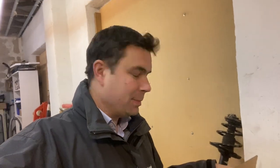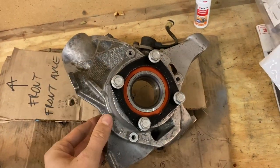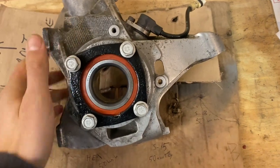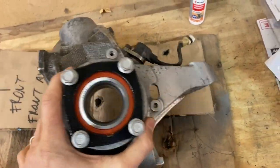Okay guys, so I'm back now from my friend's house and he's helped me push in those bushings and also the wheel bearing. Let me turn the camera around. So what we've got here, already taken out of the box, is the front right wheel carrier, which I decided to reuse. We pressed in the wheel bearing, which went absolutely fine.